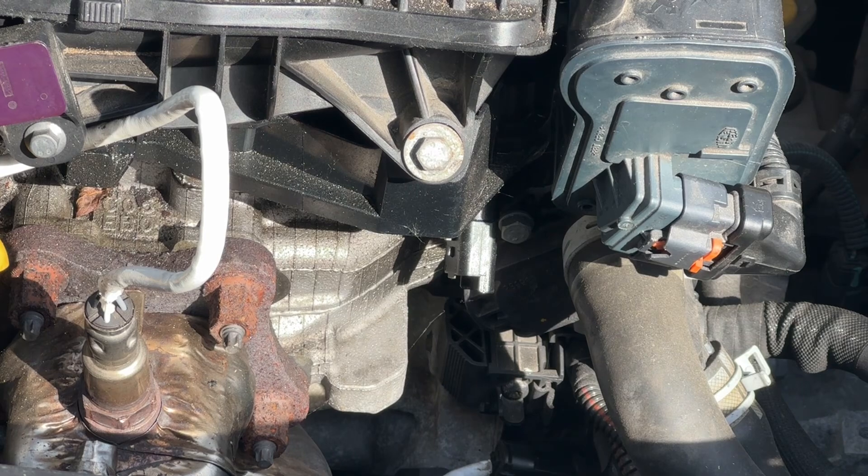Next, just underneath it is an 8mm bolt - just loosen that out.